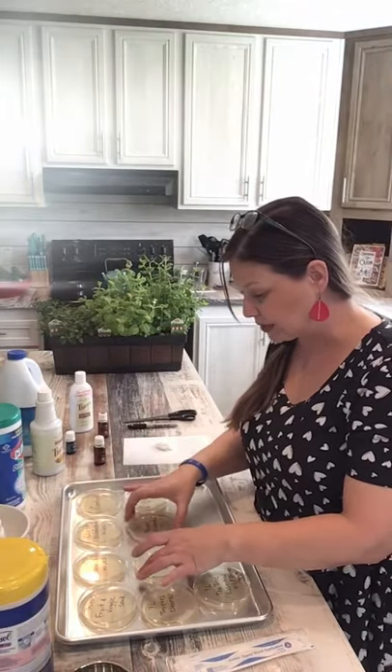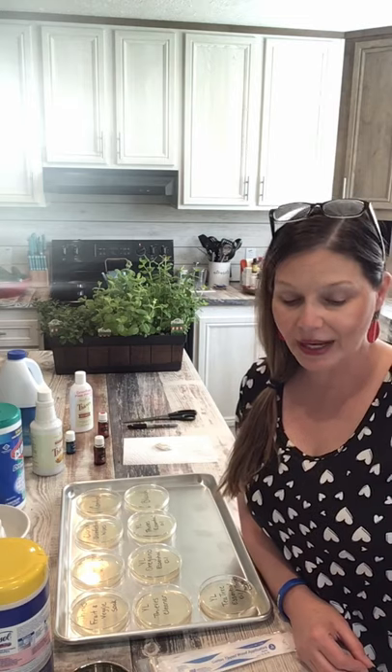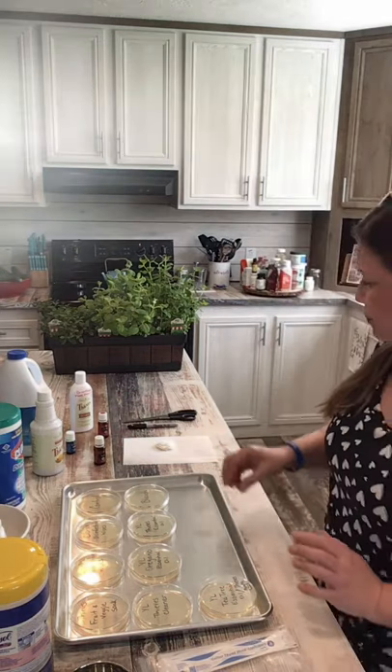I am going to go and swab the bottom of my son's work boots — I would do my husband's but he's not here — and I'm also going to swab the toilets in my house. I have two toilets so I'm going to swab them as well. I have not cleaned the guest bathroom in quite some time because it's hardly ever used, so I think that toilet will be the dirtiest. My son works out in the field in pest control.